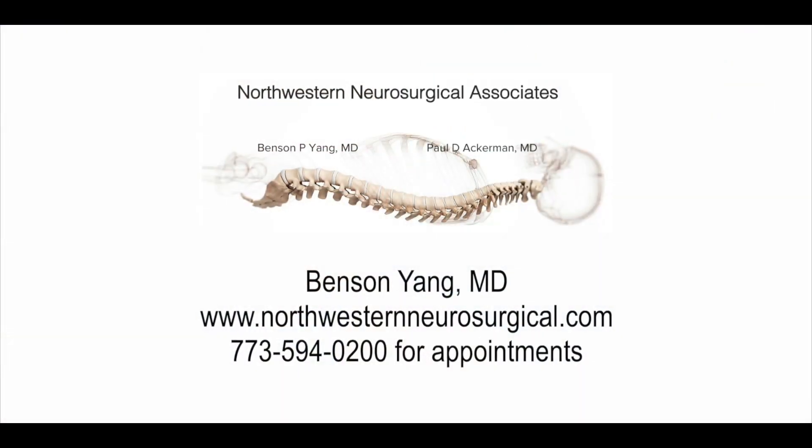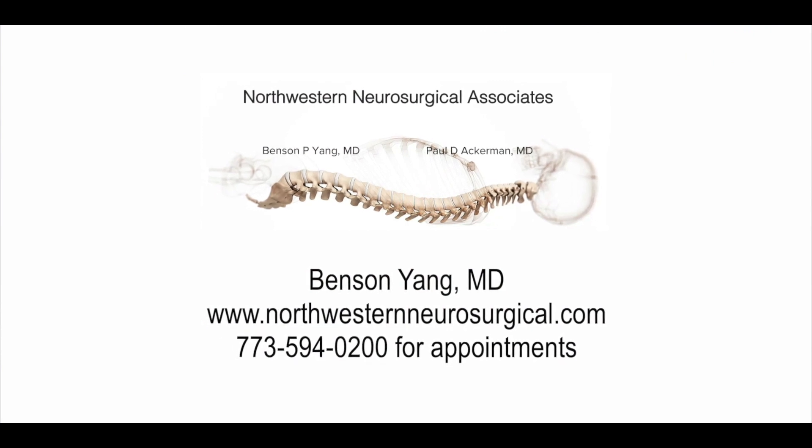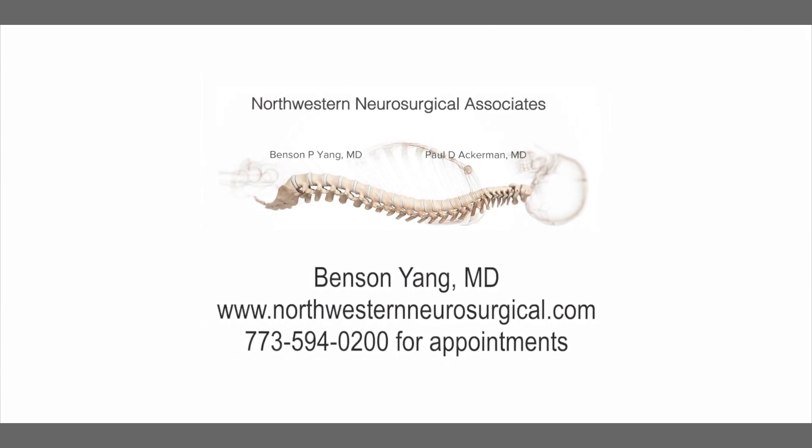If you are interested in a consultation, feel free to call my office to set up a time and I would be happy to go over your imaging studies and discuss whether sacroiliac joint fusion may be an option for you.